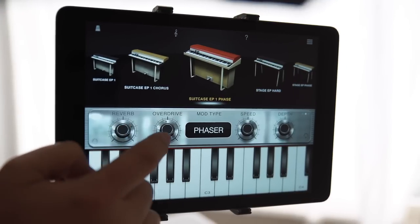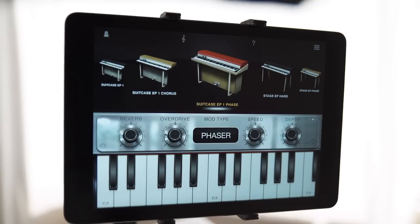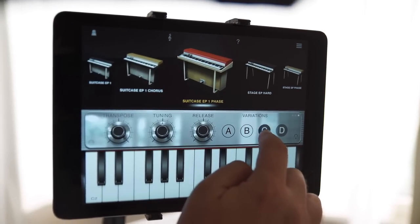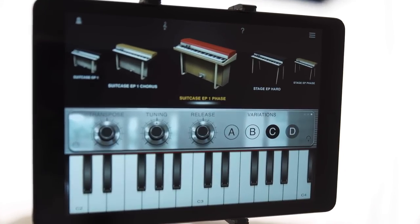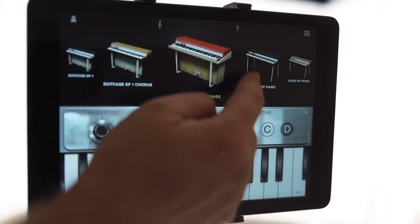The new variation system gives you four writable and recallable locations for each instrument in the app. Make your edits, then just press and hold to store the variation. Press the same variation again to return to the factory instrument settings. To clear a variation, just press and swipe up.